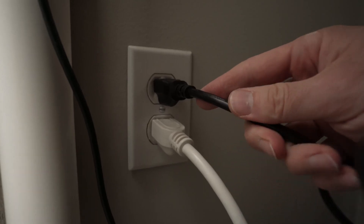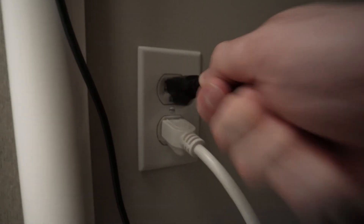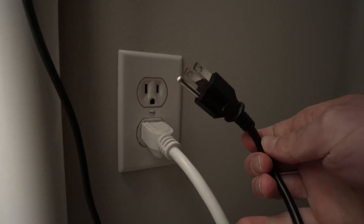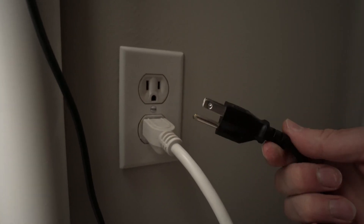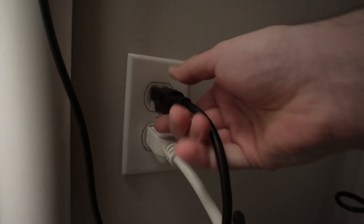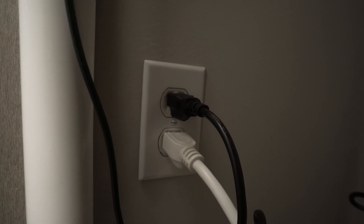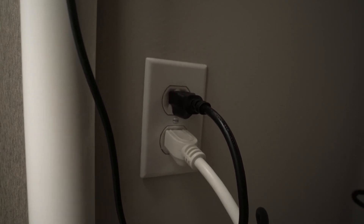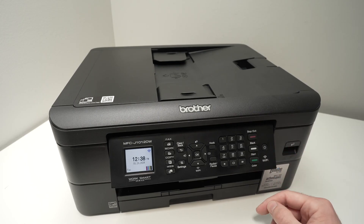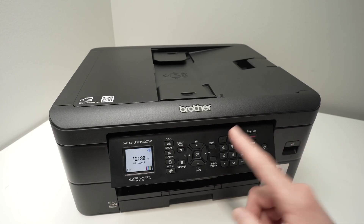The first thing you need to try is to simply disconnect the printer from the wall outlet, wait 10 minutes, do not touch anything, and then plug it back in. Turn the printer on again and see if this time your printer connects to the Wi-Fi network.